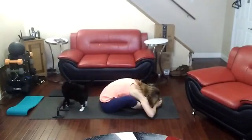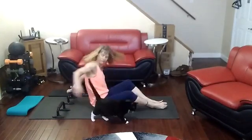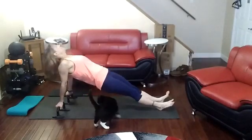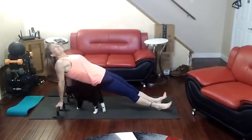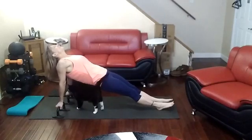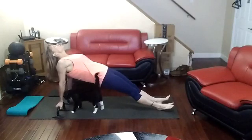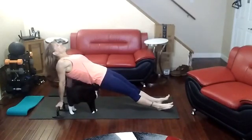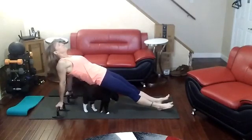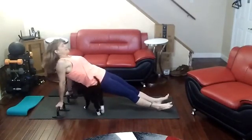Stretch it forward. Take it back. And there we go. Third one. Chest forward. Bring the hips up. Squeeze that core. Do what you need to do with your back. And down you go.